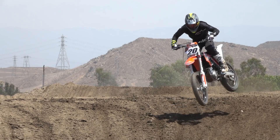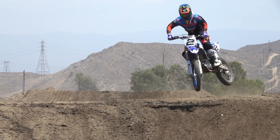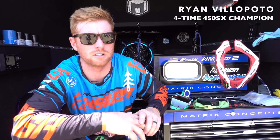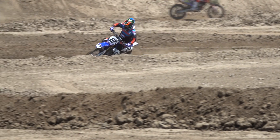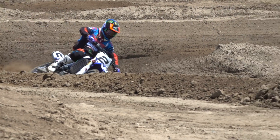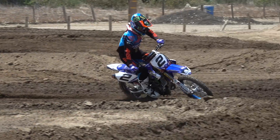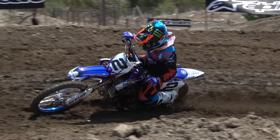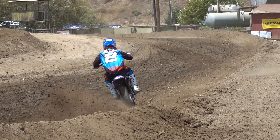Brock was the first one I obviously seen wearing the Alpinestars helmet, and I thought it was cool but didn't think much of it. I was in a Bell at the time and had been wearing it for almost a year. Once I got my hands on an Alpinestars helmet — I think it was Anaheim 1 — I was really impressed with the weight, the construction, the build, and just the attention to detail that Gabriel puts into all of his products.